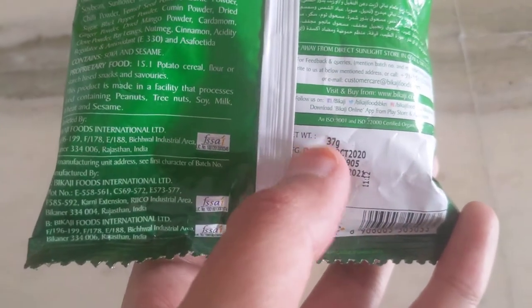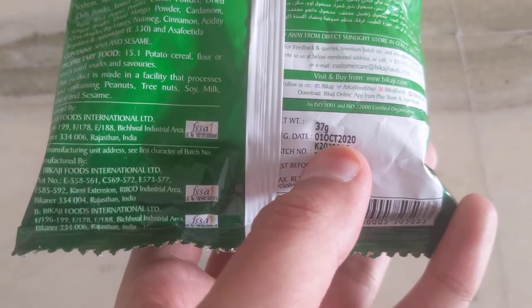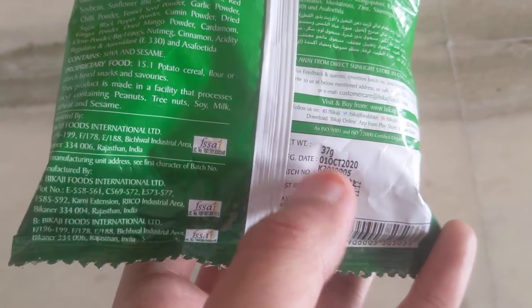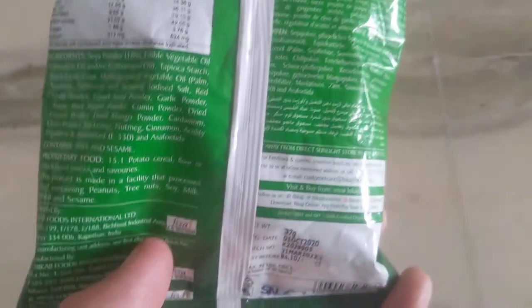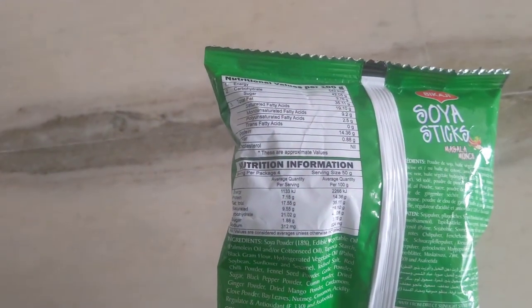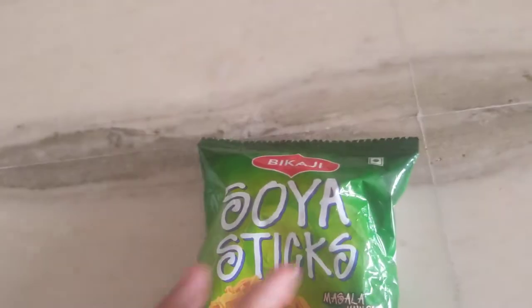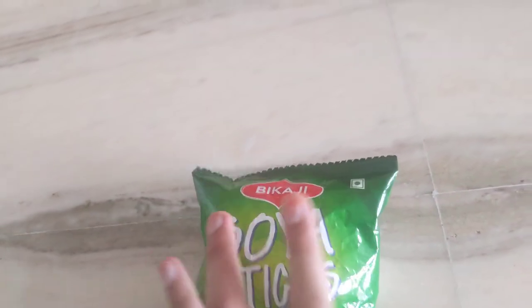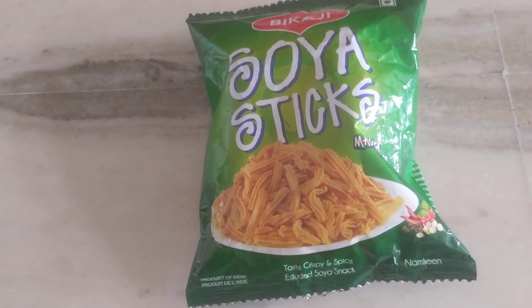We are getting 37 grams for 10 rupees. It was manufactured on 1st October and the expiry is 31st March — that is almost six months. These are the nutritional value details including energy, carbohydrates, sugar, etc. It is vegetarian as shown by the sign. I hope you try this and let me know your views in the comments. Thank you friends!